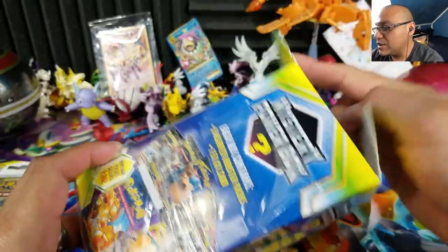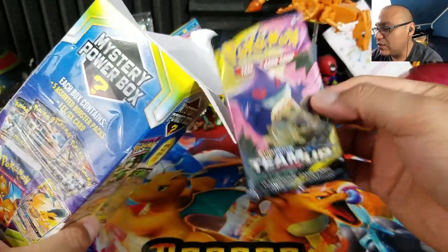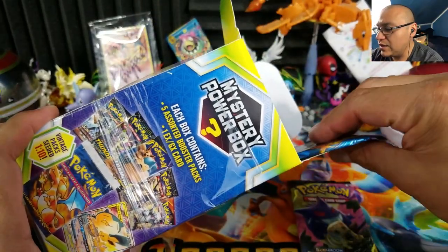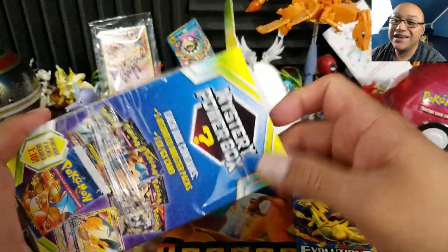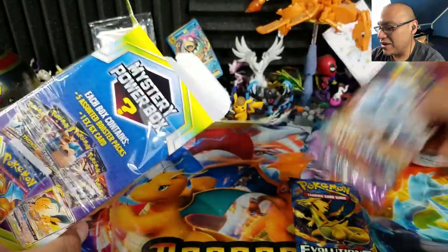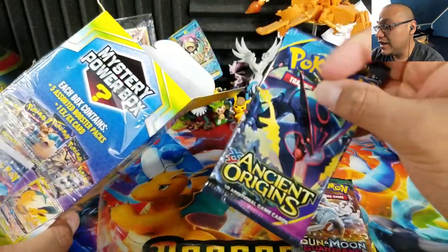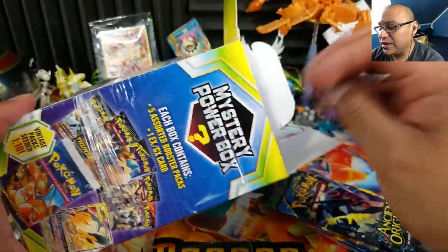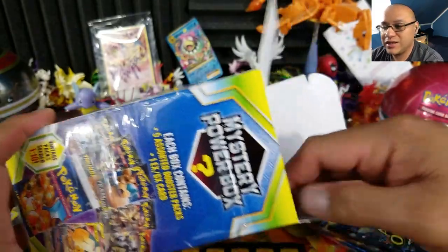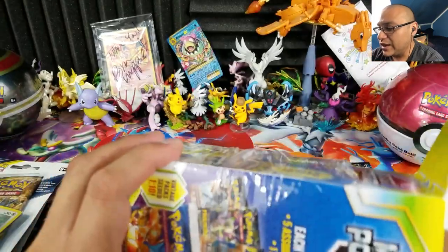We're going to take one pack at a time. We have a Team Up — the pack selection is pretty good. Actually, I spoke too soon — we have Evolutions. We also have Guardians Rising, which is rotating out at the end of this year, and Ancient Origins. With four packs plus one more, it looks like we did not get a vintage pack.